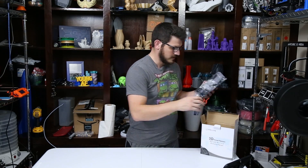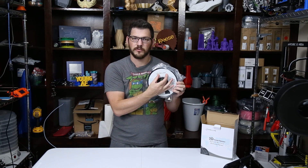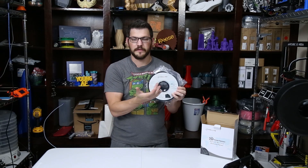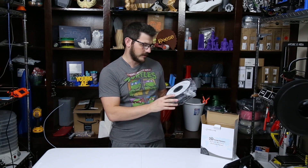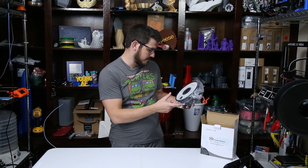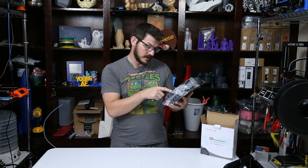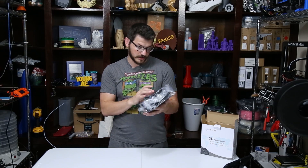That's definitely different. They've got a full white sticker on the side now. Before they just had a little bitty snippet on there that didn't really tell you much at all. But now we have a full sticker telling us it's 1.75 millimeter filament, tolerance is 0.03, and it's a kilogram. It's in several different languages and shows where to contact them.